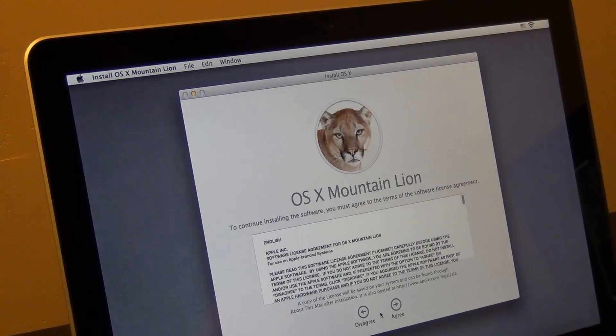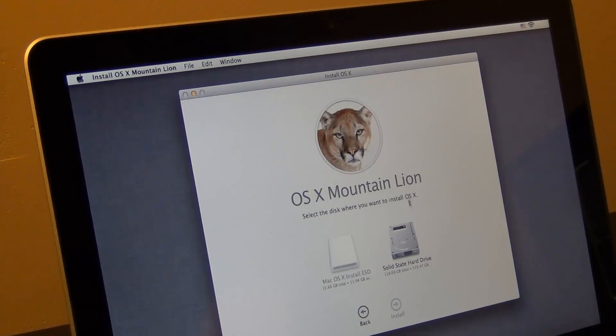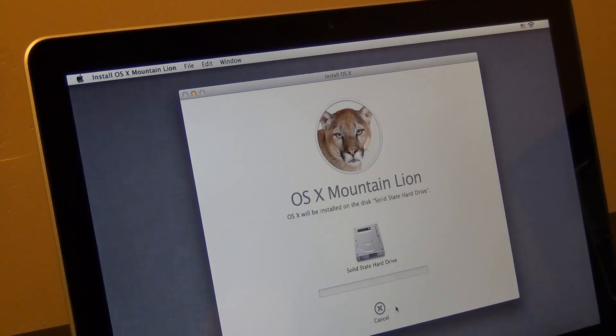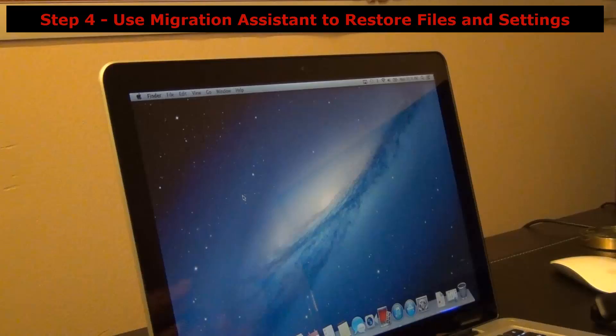This is a long process, so I'm not going to have you watch the whole thing. Just make sure you pick the solid state hard drive, double-tap on it, and click Install. This will load into the Mac operating system. I'll be back when that's done to show you how to do a Time Machine restore.